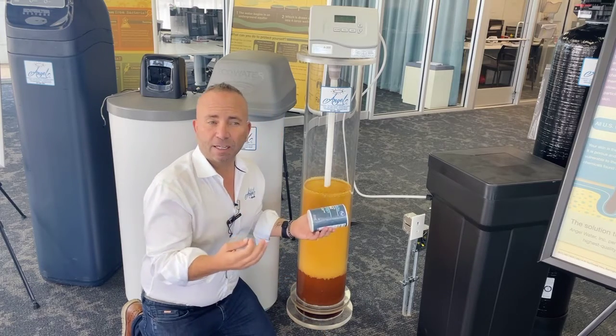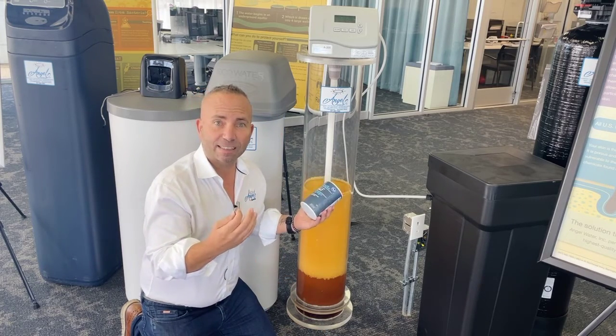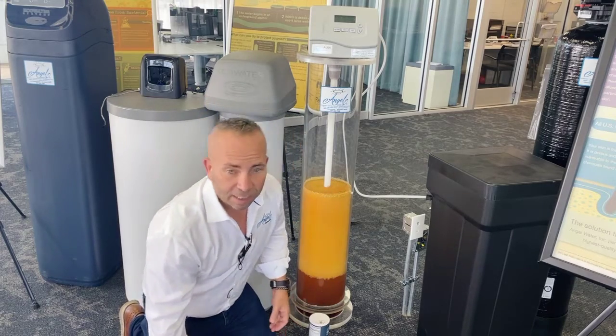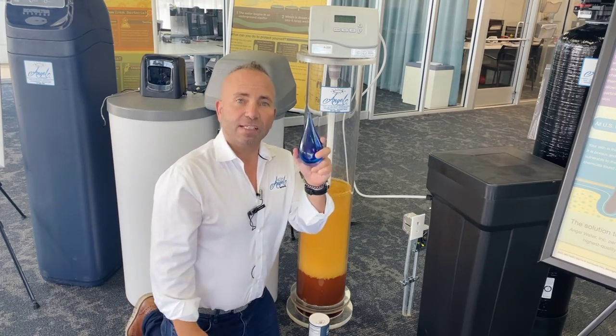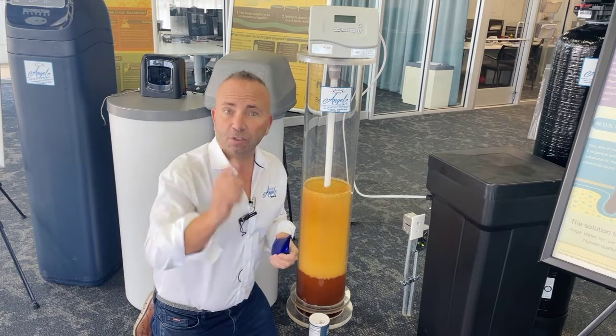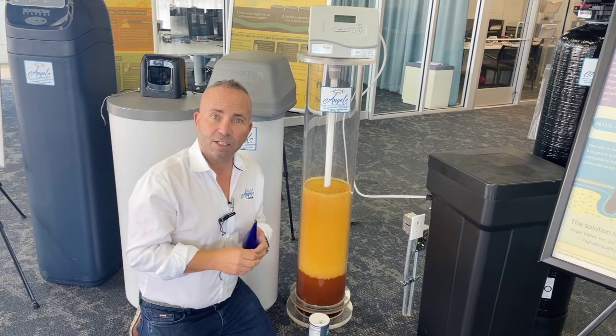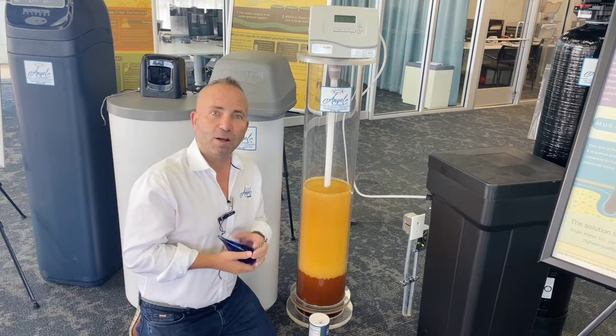So during every third or fourth night, it's basically cleaning the filter material, and off you go. You'll have good clean water day in and day out once that water softener is working great. If you need help with yours, or if you're interested in learning more about water softeners, contact us at angelwater.com. We look forward to helping you.